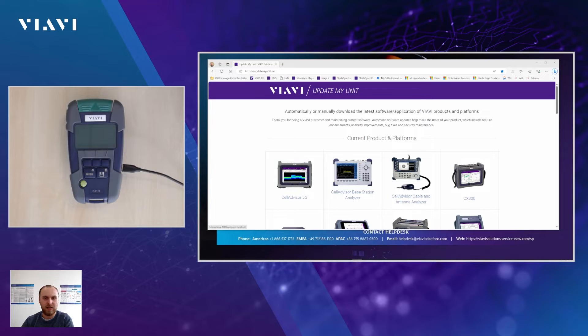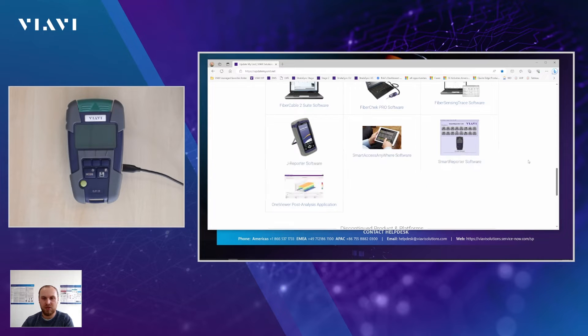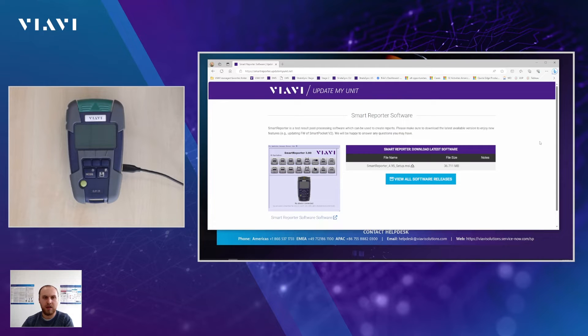In order to be able to do that, we always recommend to use the latest version available of SmartReporter. You can find the SmartReporter version by going to updatemyunit.net. Scrolling to the bottom of the page, you'll see a SmartReporter section. If you click on that, you get to the page where you can choose to download the latest version available. If you already have another SmartReporter version installed, make sure that you remove it first before you do the installation of the new version.